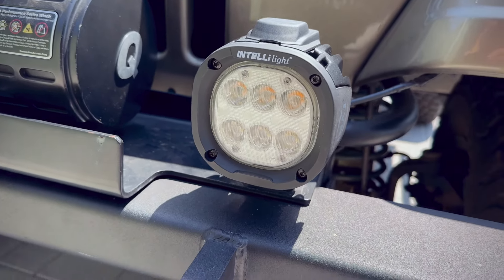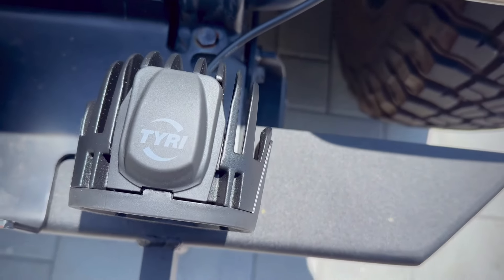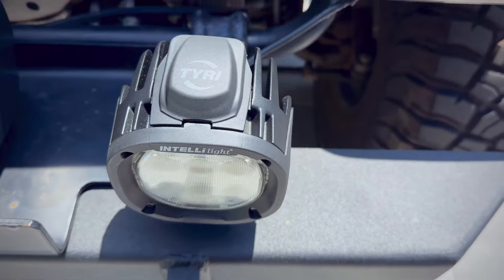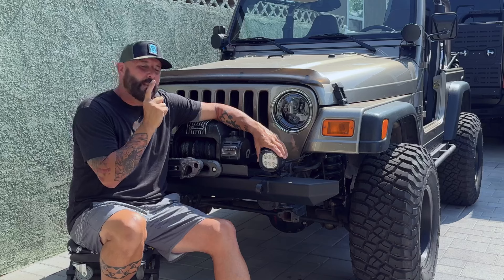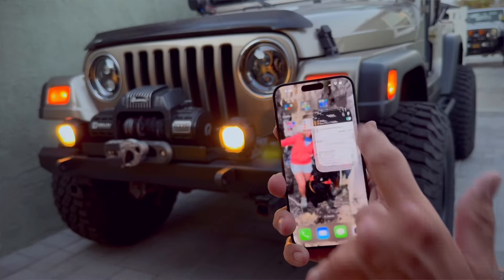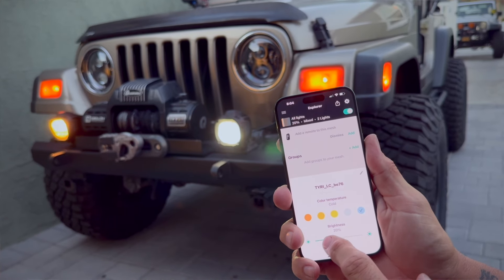This is the Intelli Light right here. It utilizes the housing of their biggest, brightest light by Tyree Lights, which ensures it disperses heat the best and is built the toughest. It has the vibration system in it and everything they test those big lights with — in this light as well. The difference is the tech is built right into the light, allowing you to control all of your lights in one little app.